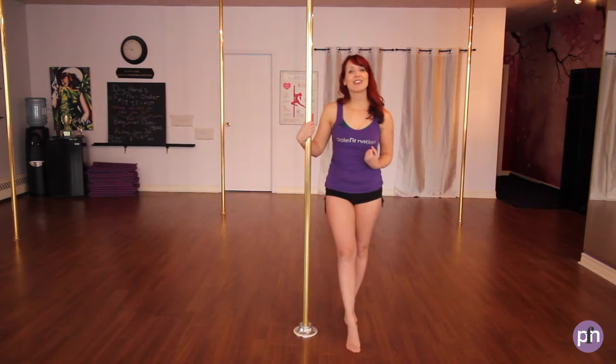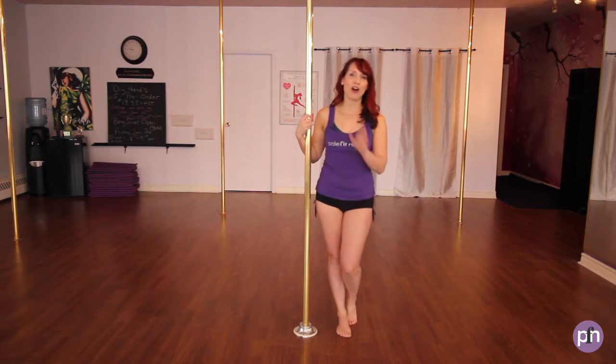Hi there, it's Jane with Pull Fit Nation and welcome to our Pull Strength Series. Let's get started. We're going to have a look at pull holds as a way to build our upper body strength, and we use pull holds in our classes all the time. In fact, every student does pull holds in their class.